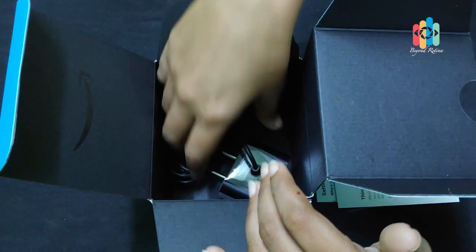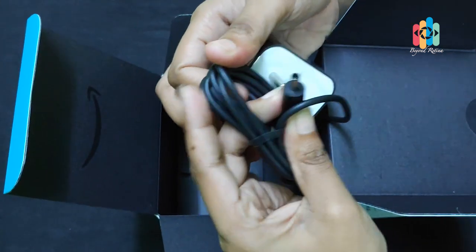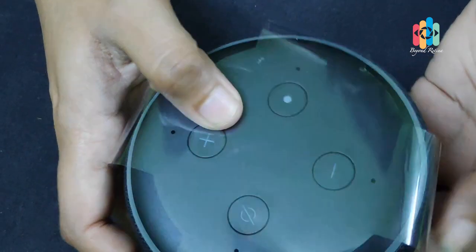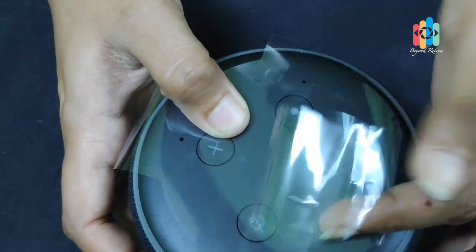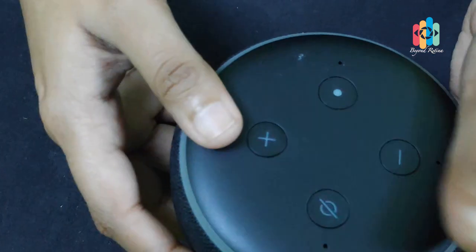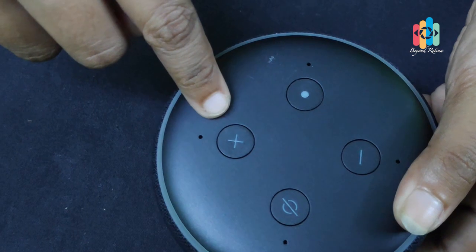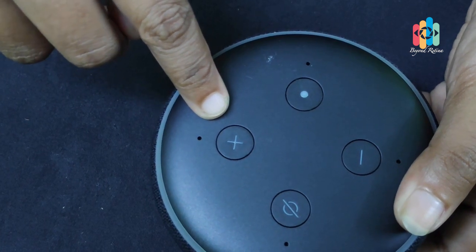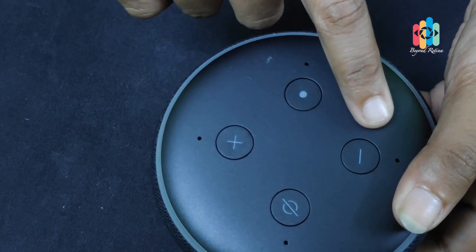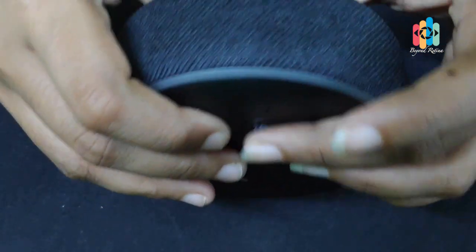The box includes a 12W adapter. This is the 3rd generation Echo Dot. We can use a normal mobile charger — we can use it. There are 4 buttons on the speaker: the first one is microphone mute, the second one is volume up, the third one is the action button, and the last one is volume down. There is also a light on the speaker.